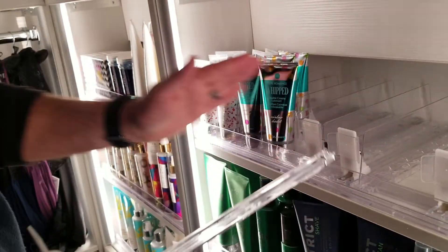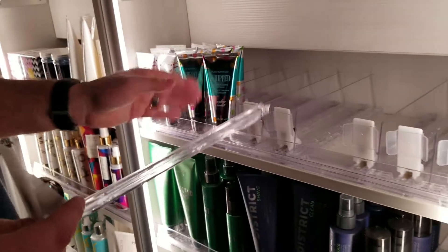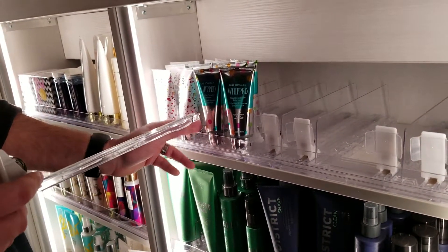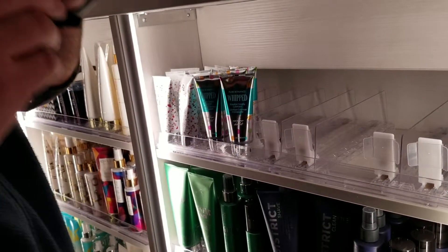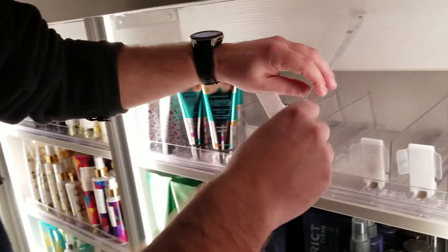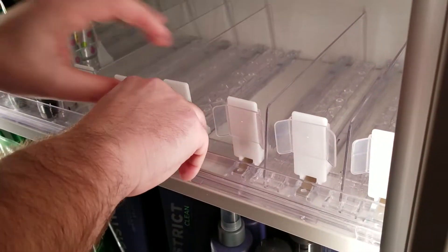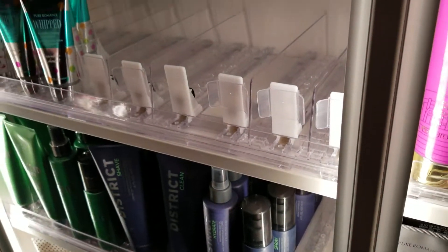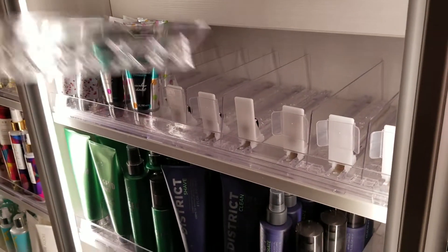The easiest way I found: clear everything out first. Start left to right — put in the partition, then the divider, lay all those out, then come back with the pushers. The trick is to lay the pusher in flat and then give it a push straight down — you'll hear it snap in. Once you start getting them going it's pretty simple.